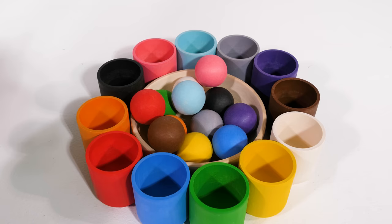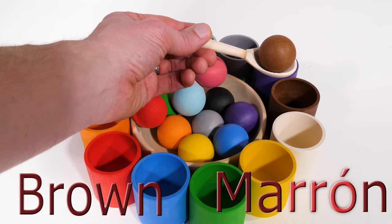We can use a spoon to pick out a color. Our first ball is brown, or marron. Where should it go? Right, in the brown cup.